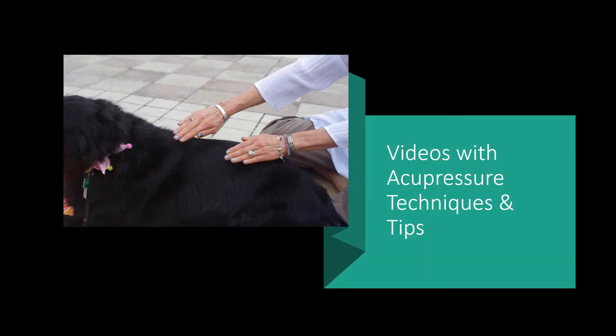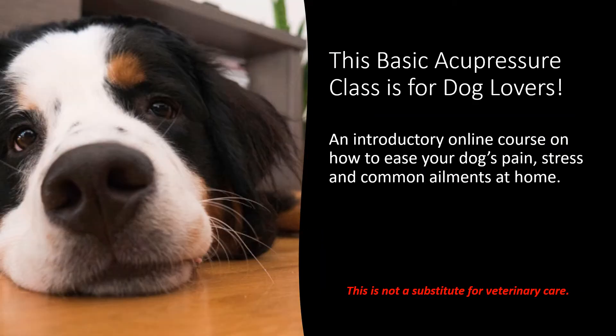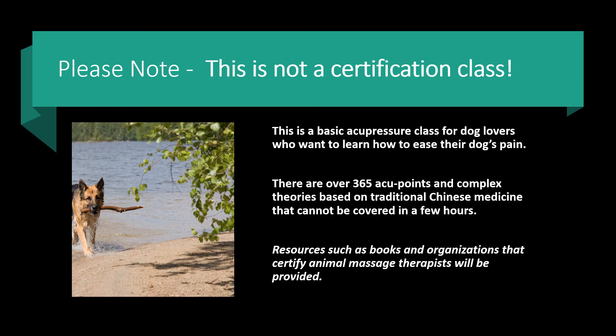This class includes videos with acupressure techniques and tips. This is a basic acupressure class for dog lovers — an introductory online course on how to ease your dog's pain, stress, and common ailments at home. Please note this is not a substitute for veterinary care, and this is not a certification class. There are over 365 acupoints and complex theories based on traditional Chinese medicine that cannot be covered in a few hours. Resources such as books and organizations that certify animal massage therapists will be provided.